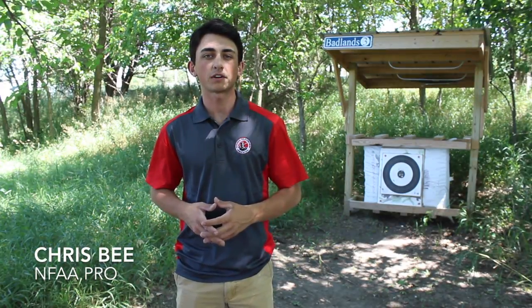Hi, I'm Chris Spee, and welcome to the National Field Archery Association's Learning Series. Today, we're going to be talking about the field round.